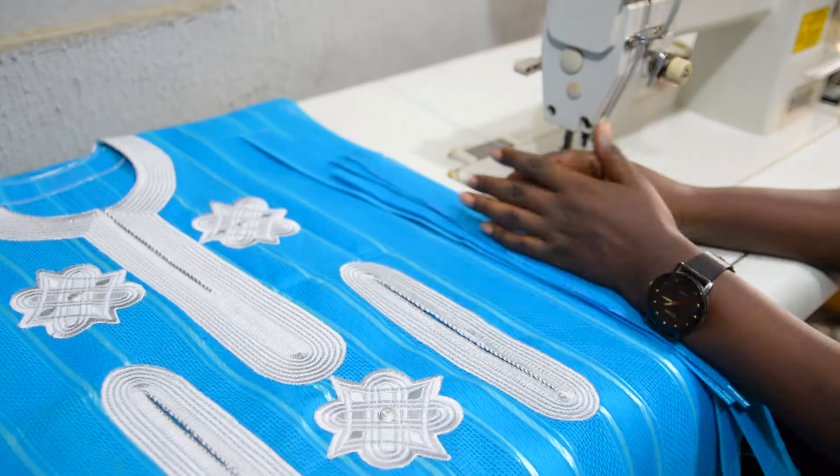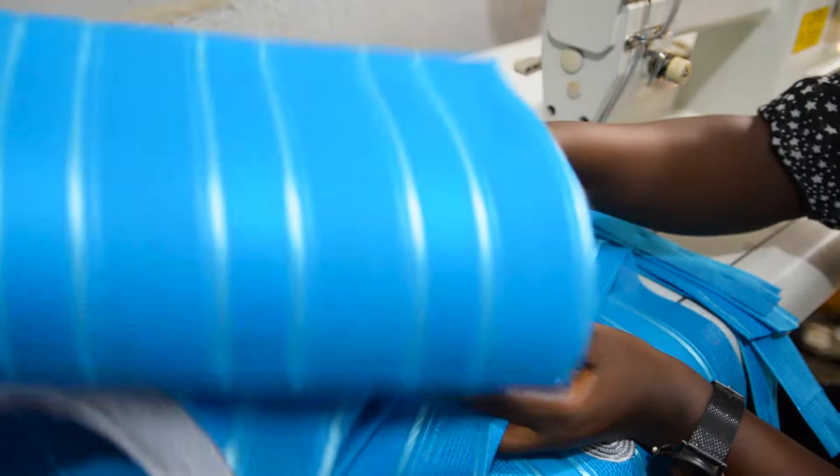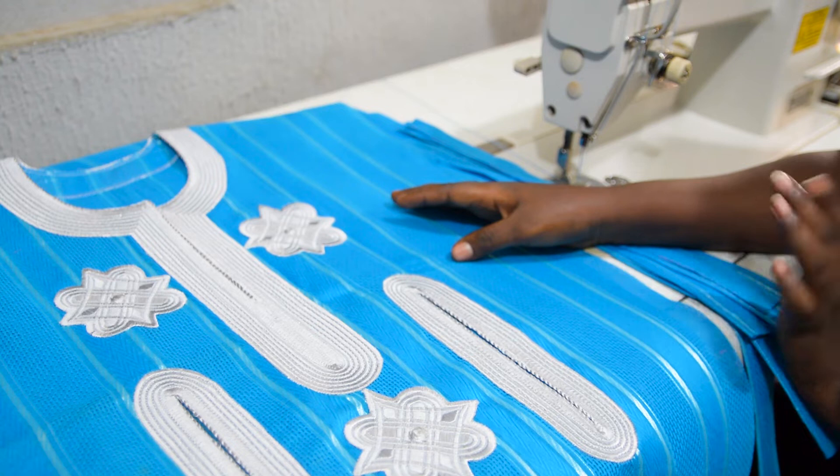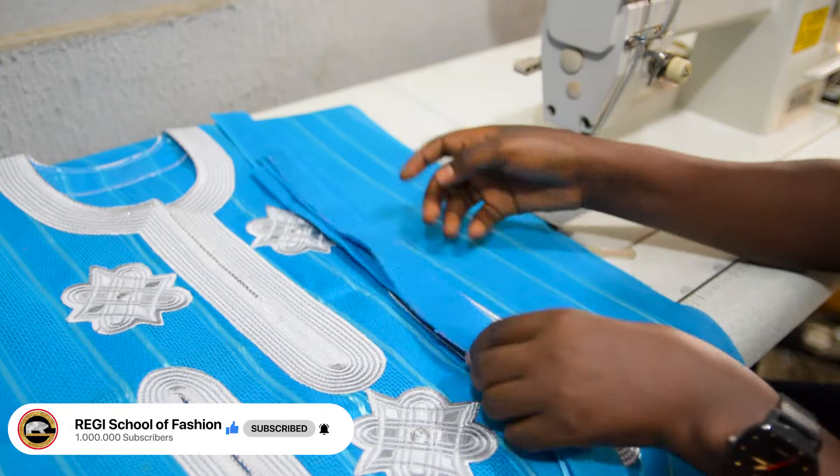These are the pieces I cut out in the previous video. I have three pieces for the danshiki — one piece for the centerpiece and two pieces for the sleeve. Remember I told you my danshiki will be with embroidery, and I decided to use a contrasting color so that you can see it clearly and see how beautiful the danshiki really looks. I also have two pieces for the extension.